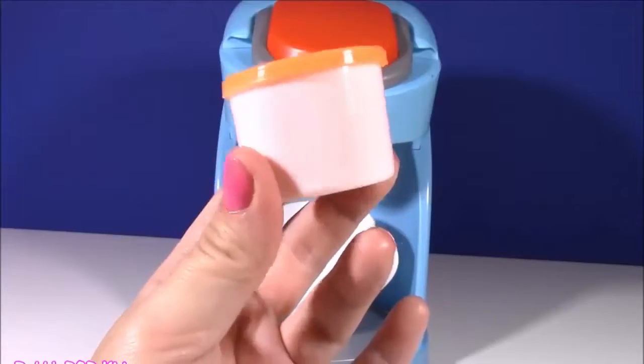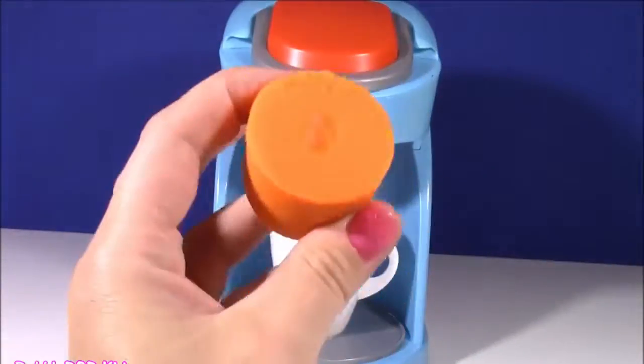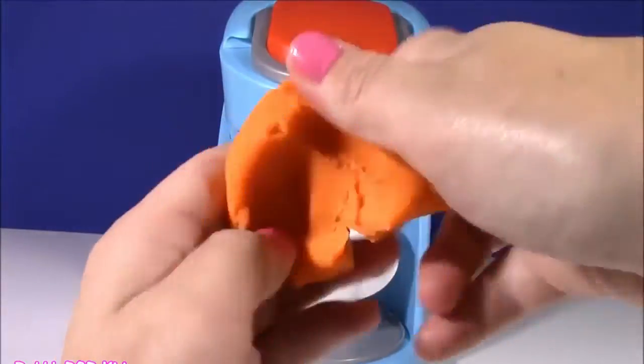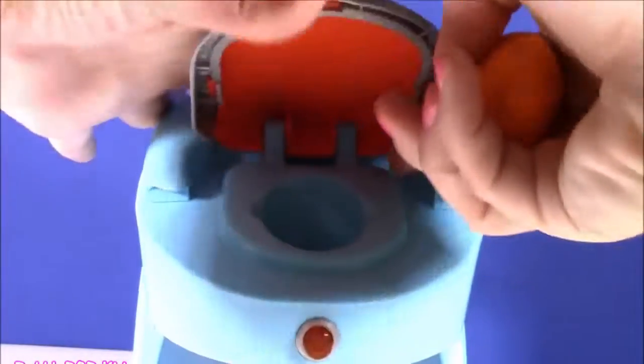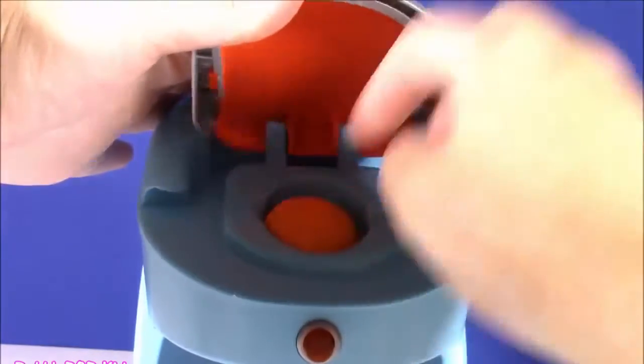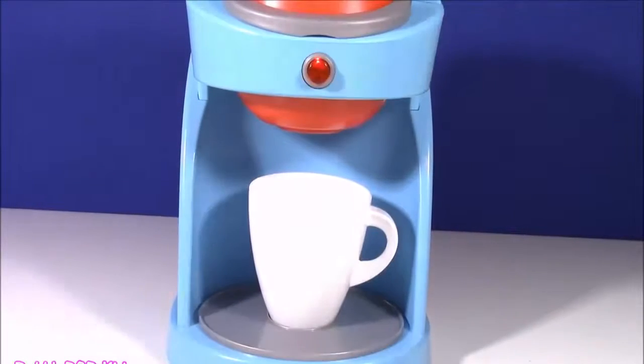On to our fourth little jar of dough and it's orange! This one looks like a pumpkin. I rolled it into the perfect little orange ball, put it in the coffee maker, and pressed the button.